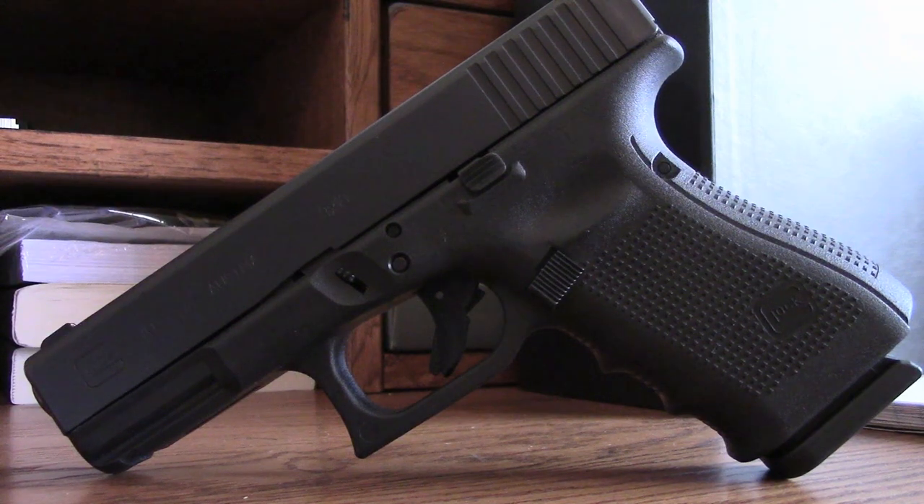Let me introduce you to the most versatile and widely used weapon I believe on the market today — it's the Glock 19 Gen 4. As you guys know, the FBI and many other federal agencies are now transferring over to the Glock 19 from their old 40 caliber guns.